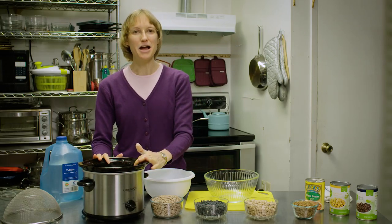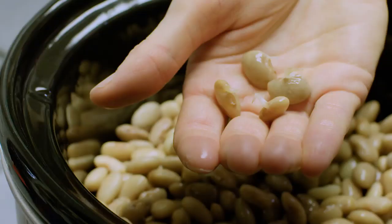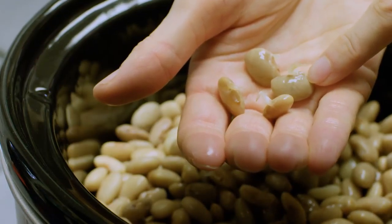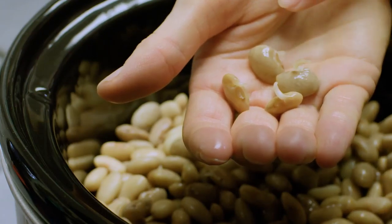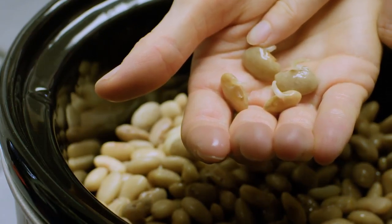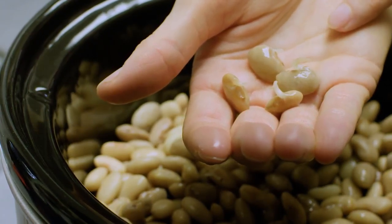The reason we sprout is for two things. One is when you sprout them, it makes them much easier to digest. Also sprouting increases the nutritional properties that are locked up inside the dry bean, so you actually get more nutrition. It increases the flavor — you have a lot more flavor in a sprouted bean, plus easier digestion. So we're going to talk about how to sprout beans.